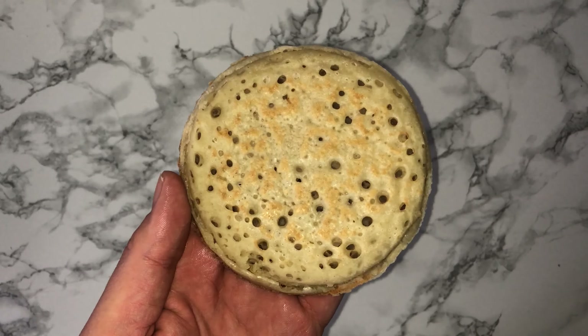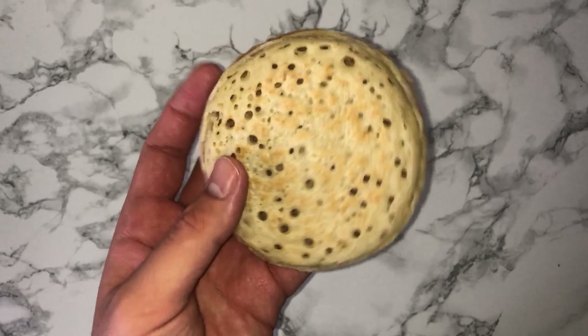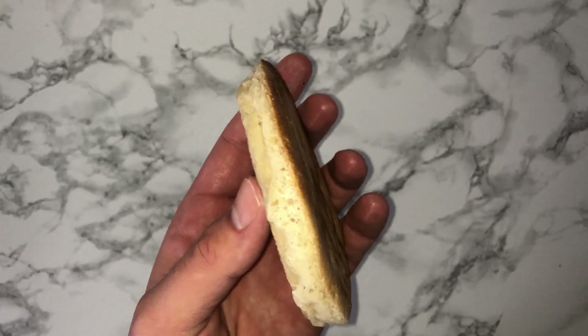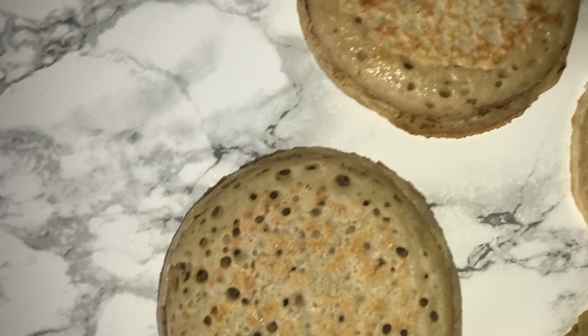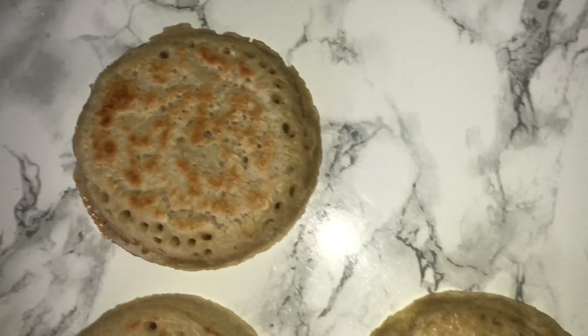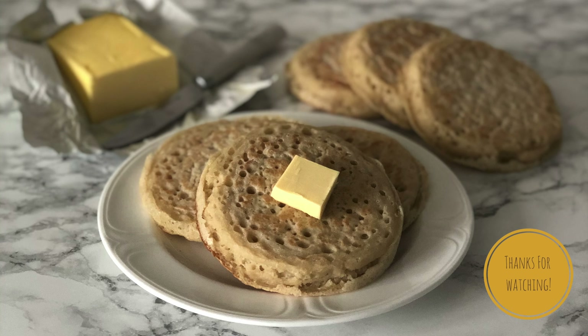They're a bit bigger than the ones you can get in the supermarket, but that's fine. I like to let mine go cold and then reheat them in the toaster and slather them with butter. Thank you so much for watching — I hope you enjoyed it!